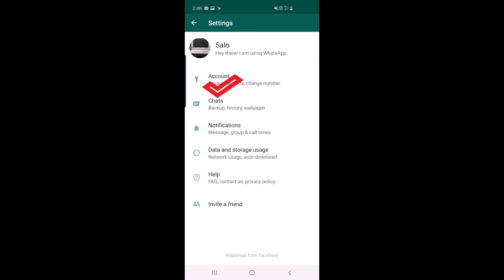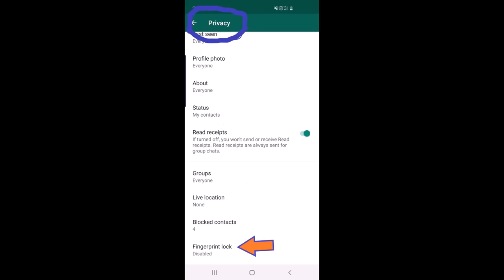You need to enable this option to be able to lock your WhatsApp through your fingerprint. Click on it and it will show the fingerprint scanner.